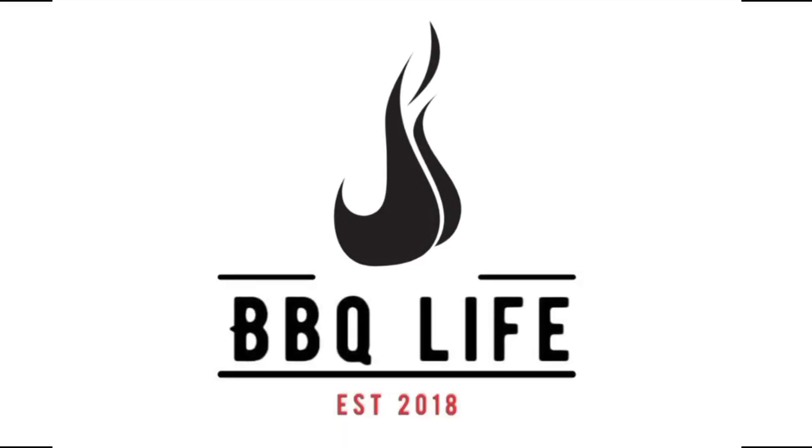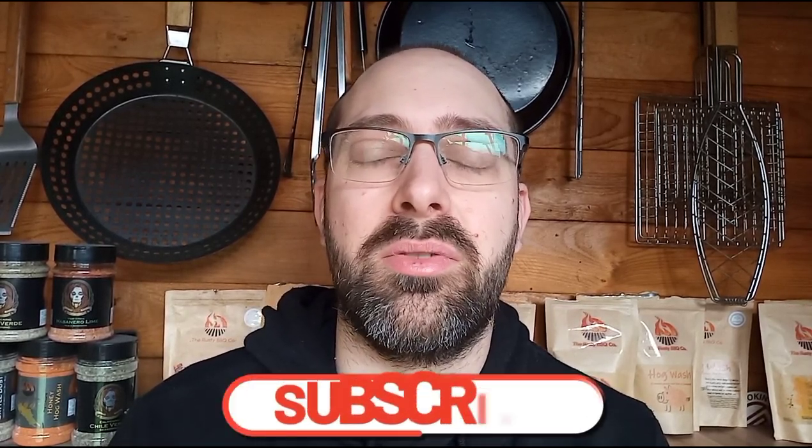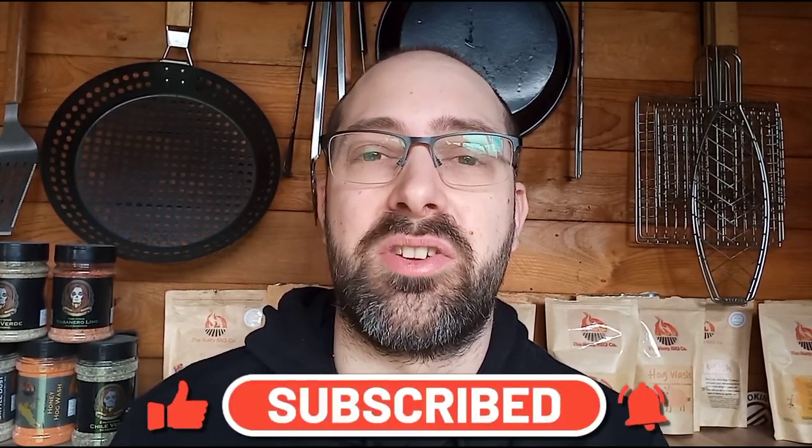Do you want to know more about smash burgers? Well, this is my top 10 tips. Welcome along to BBQ Life. My name's Tom and this is where great barbecue doesn't have to cost a fortune. Today we're doing my top 10 smash burger tips.